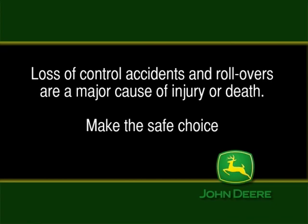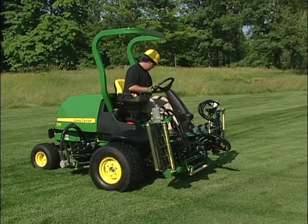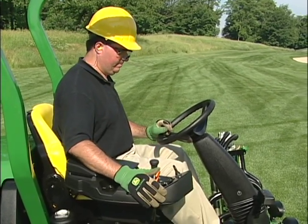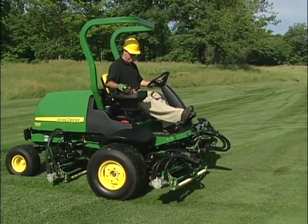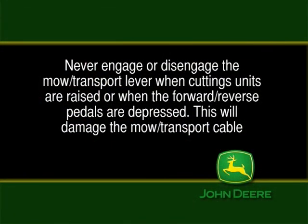Loss of control accidents and rollovers are a major cause of injury or death. When you are ready to mow, climb aboard, unlock the cutting units, adjust the steering column, fasten your seat belt, start the engine, disengage the brake, and push the throttle to full. With the cutting units raised, move to the edge of the fairway, place your foot on the brake, lower your cutting units, and push the yellow mow transport lever to the mow position. Never engage or disengage the mow transport lever when cutting units are raised or when the forward/reverse pedals are depressed — this will damage the mow transport cable.